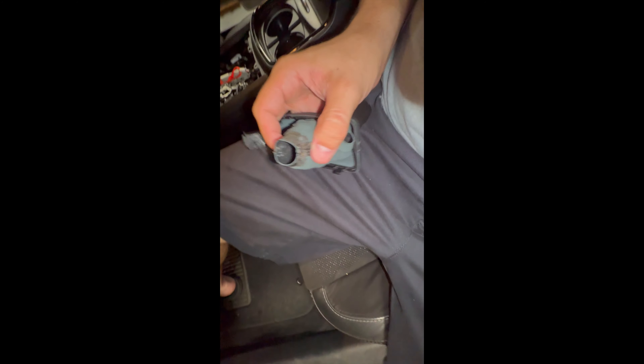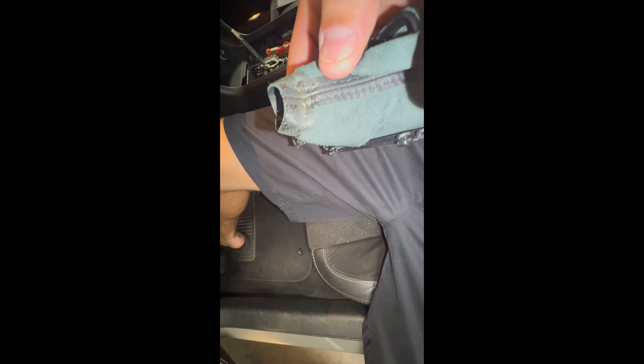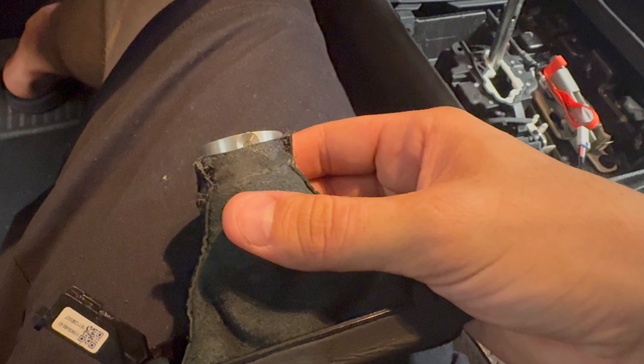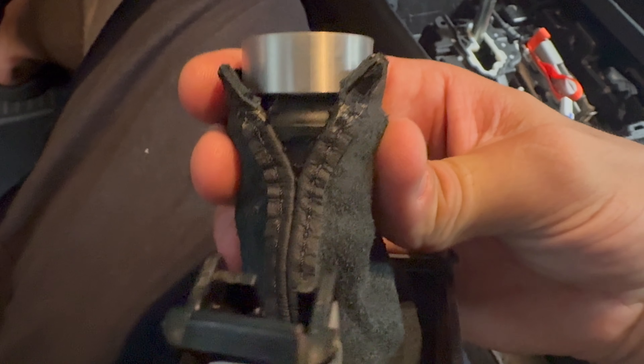Now it's ready to slide this in. The only issue is because this base is so big, when you slide it in it won't make it through the hole. So here on the seams where they stitched it, you just want to cut a small seam on each side so you can widen it up a little bit.